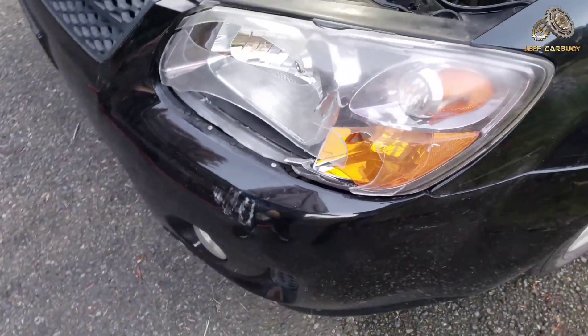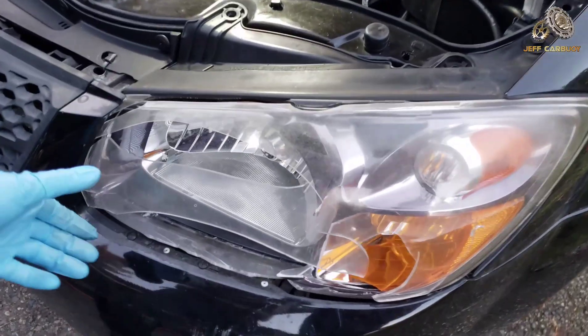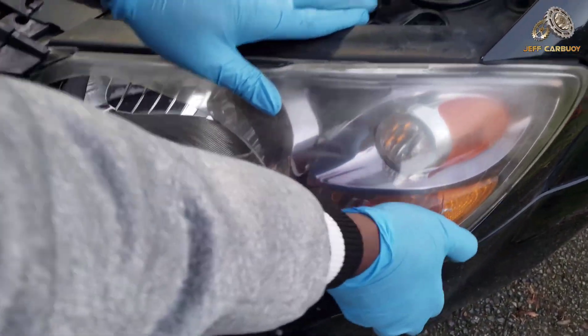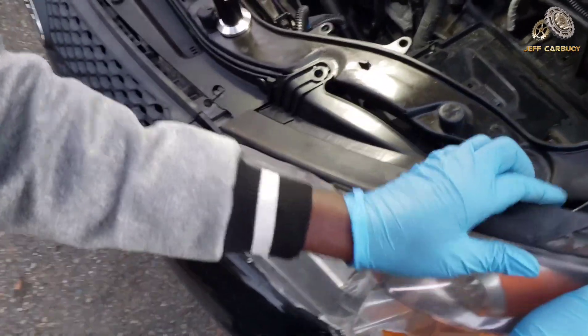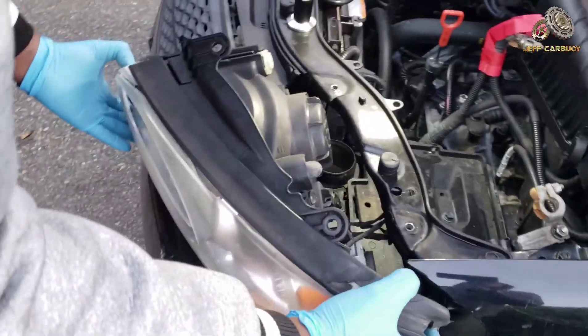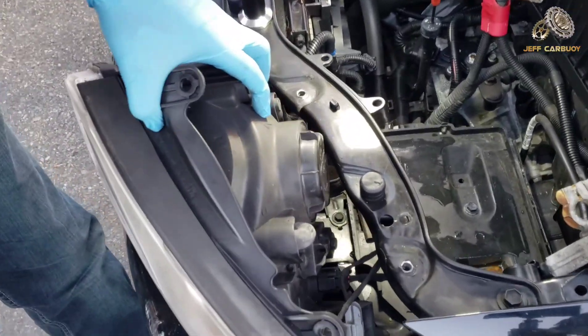Our headlamp is now ready to come out. Grab it from the bottom right here, try to lift it up, wiggle it, and it's going to come out. As you can see, it's out.